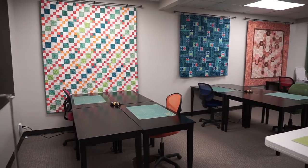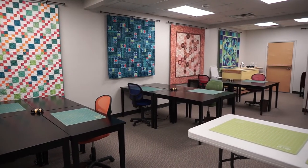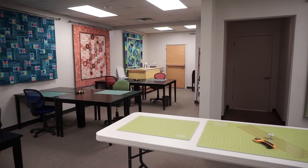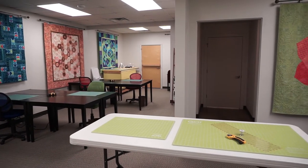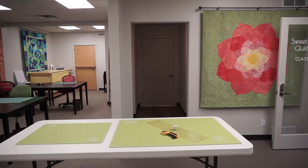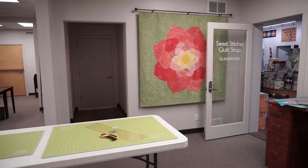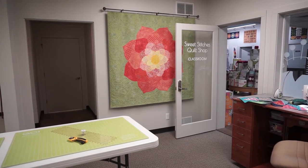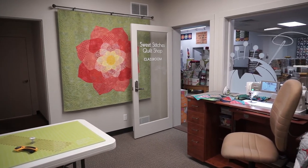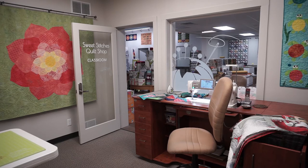Here we are in our brand new classroom here at the shop. We have 12 tables set up, though right now we're only teaching six at a time so we can still safely social distance. Towards the back is a pressing area, and we always have pressing areas near the sewing stations. We've got a cutting table area with plenty of tables to bring out for any class size. The classroom has its own bathroom and kitchenette for your use while you're sewing for the day. And there's my sewing station, set up right in front of the window.